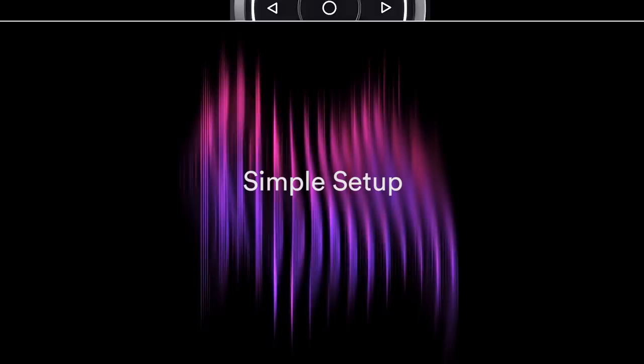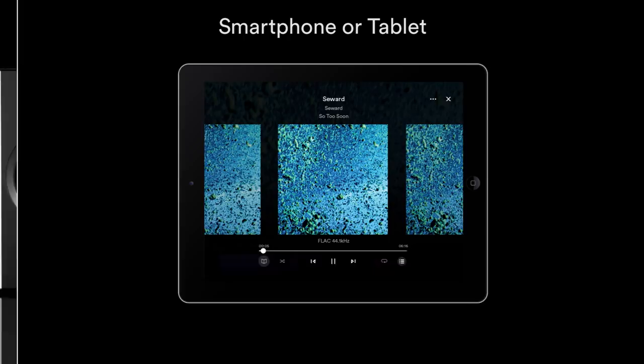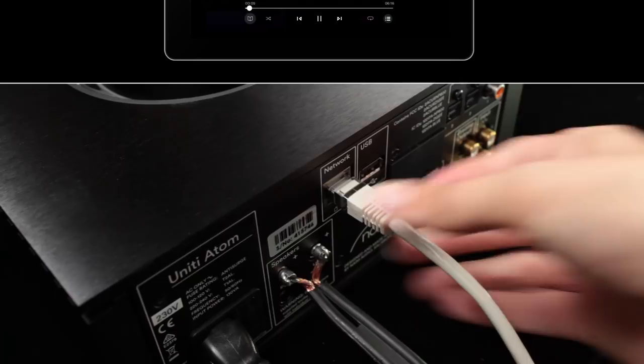To start your setup, you will need a Wi-Fi internet connection and router, loudspeakers with speaker cables fitted with the supplied speaker connector plugs, and a smartphone or tablet. Alternatively, a network cable can be used for a wired connection to your router.